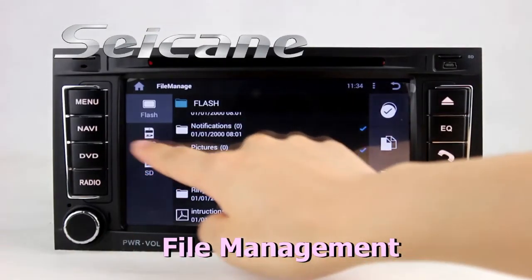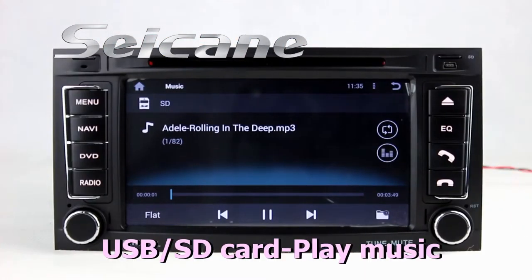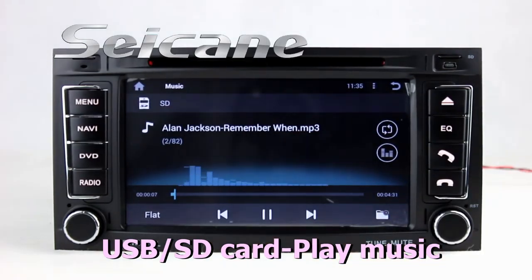The file management makes it possible to edit files from external devices. Insert an SD card into the unit, then you can play media files from it and listen to songs freely.